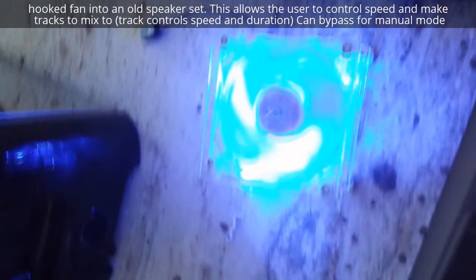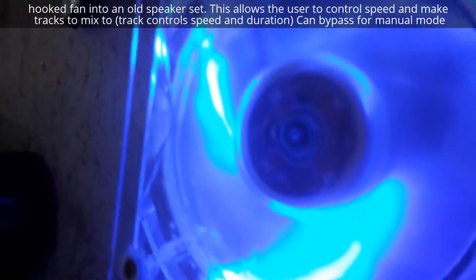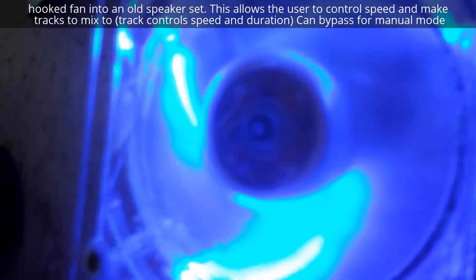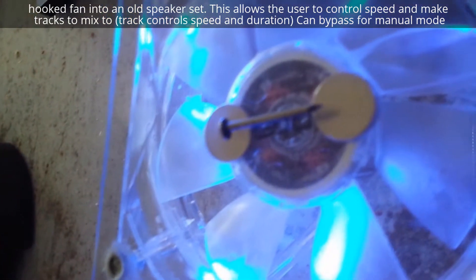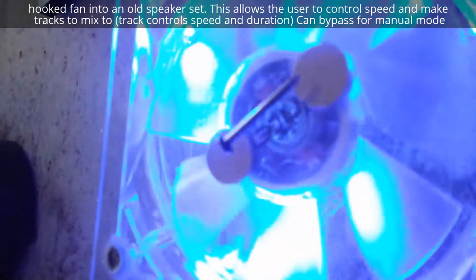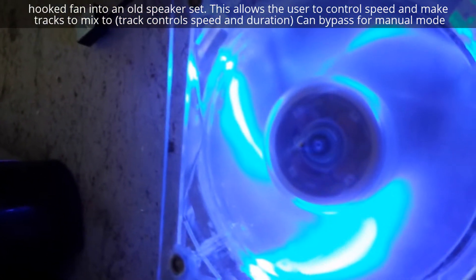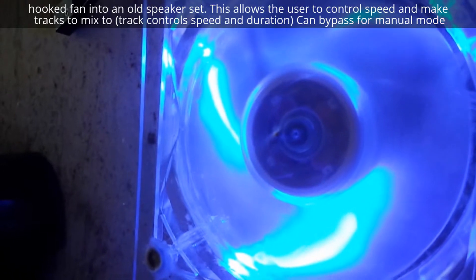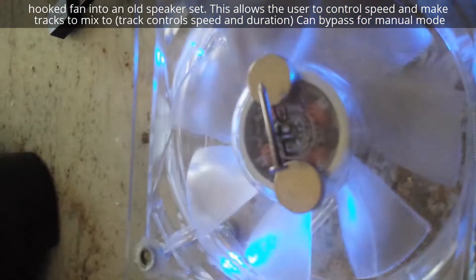So let's turn that on. And now I have a nail — I don't know if you can see that, it's probably moving too fast right now. The nail is spinning around right there. It gets stuck sometimes.